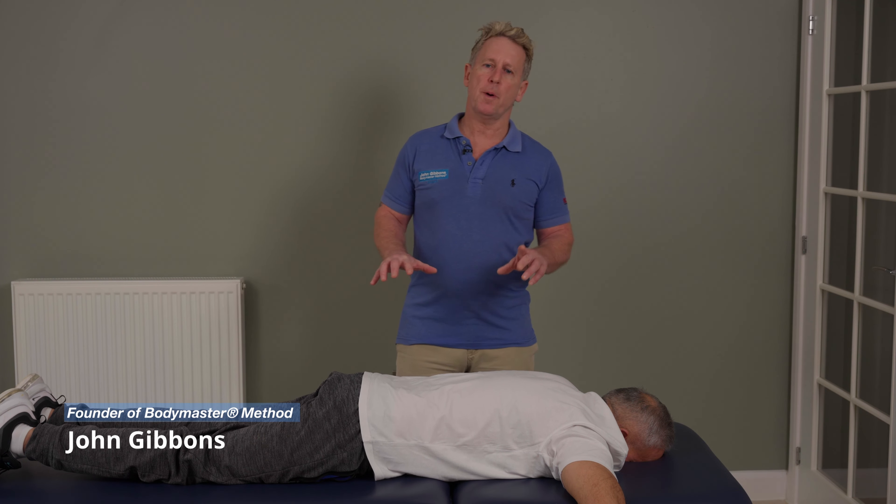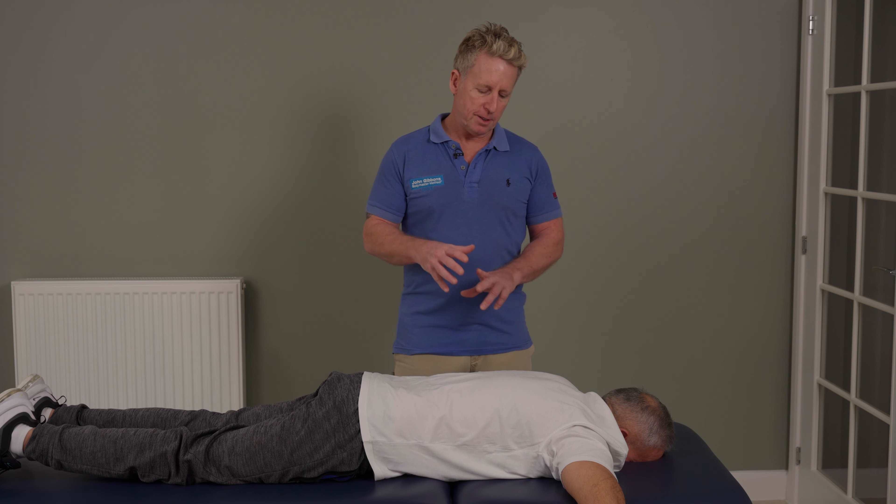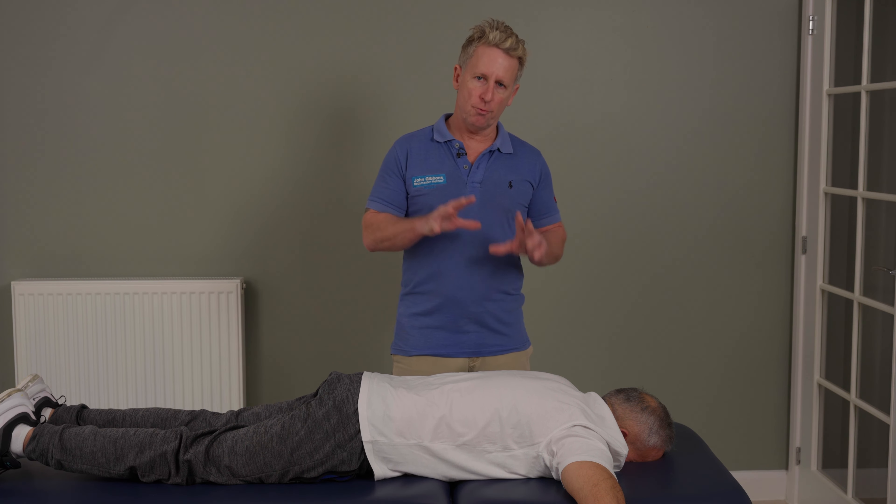In this presentation I'm going to talk to you about a technique known as the butterfly technique, and it's mainly for the ribs.